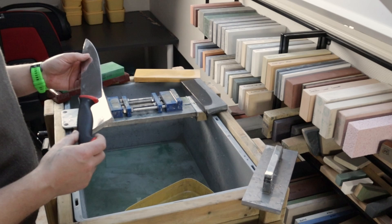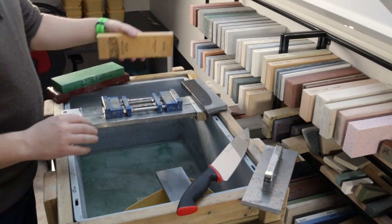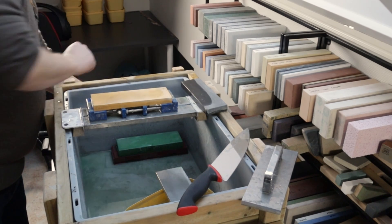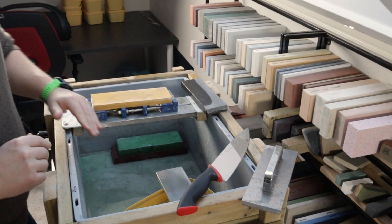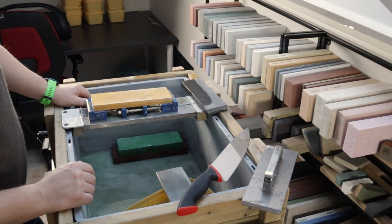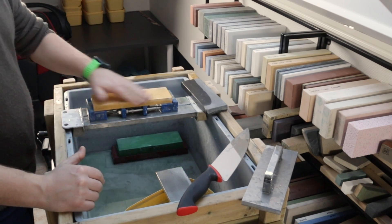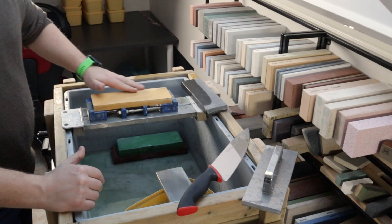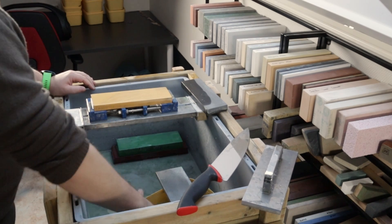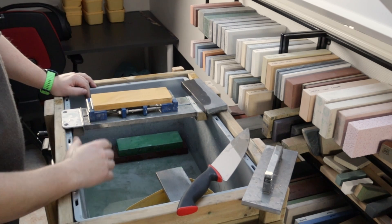I'm going to start with the Shapton Pro. Shapton is known for having the kind of workhorse stones — stones that do the job and do it quickly. The reason for that is that the abrasive particles in the Shapton Pro are rather large; they have some large particles in the mix, and the bonding agent doesn't polish the edge as well. That doesn't mean it's a bad stone — it just means it's a fast stone.